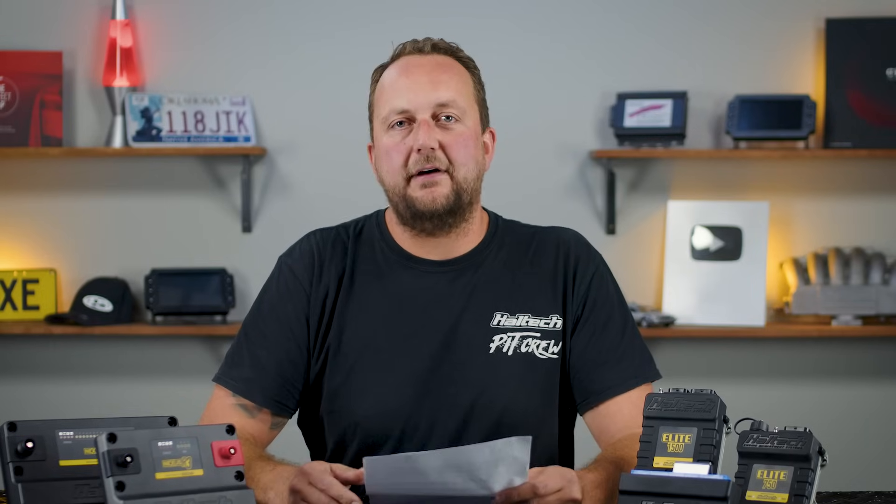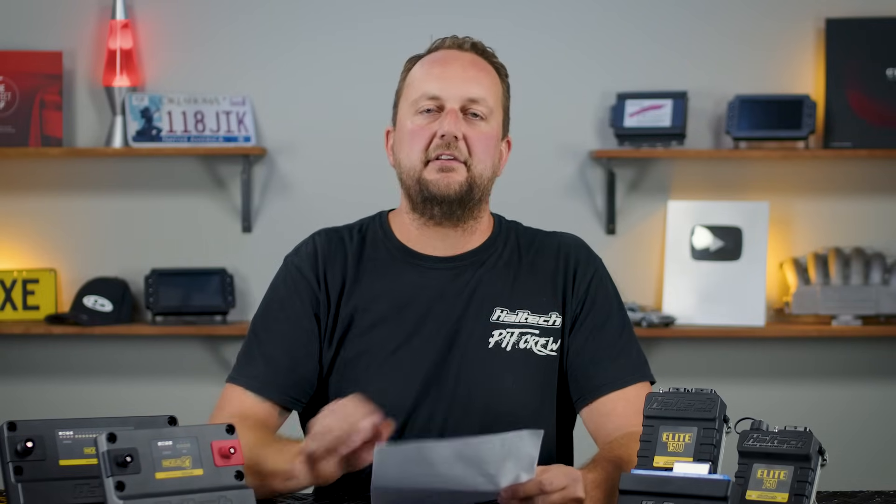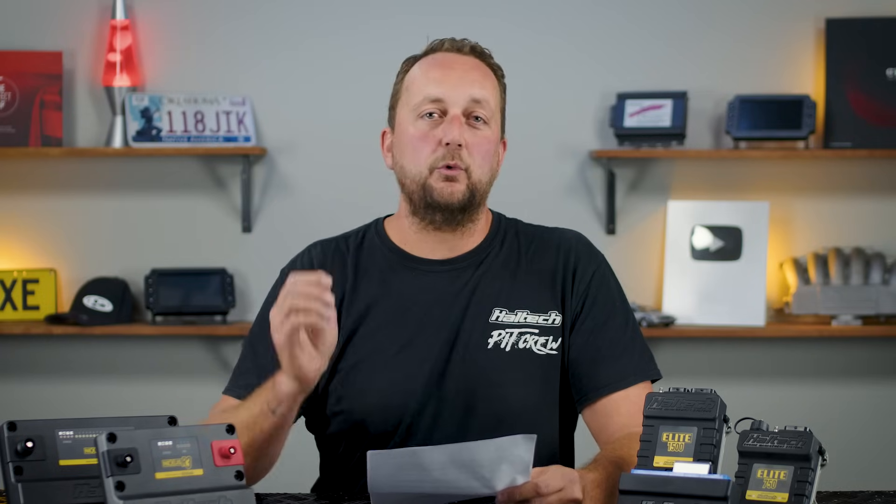That covers most of the popular questions so far. If you've got a question about the R3, the R5 or the Elite series, please leave them in the comments and we'll do another video to address any of them. As always, thanks very much for watching. My name's Scott — catch you next time.